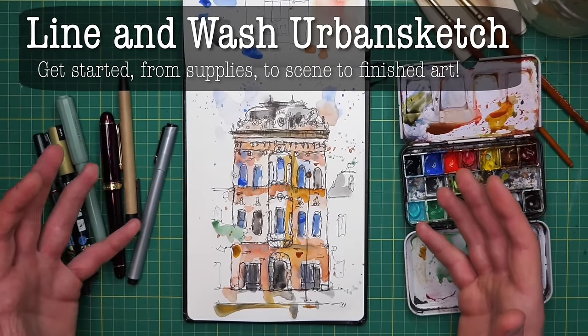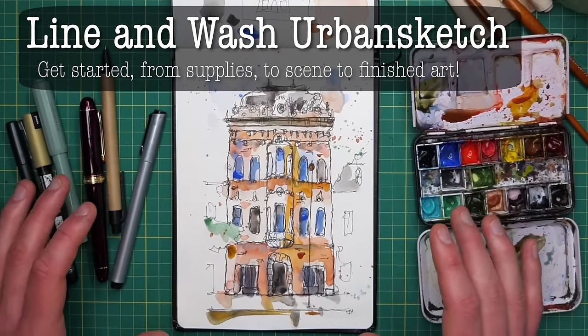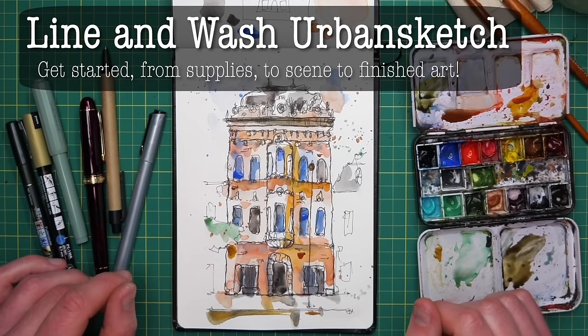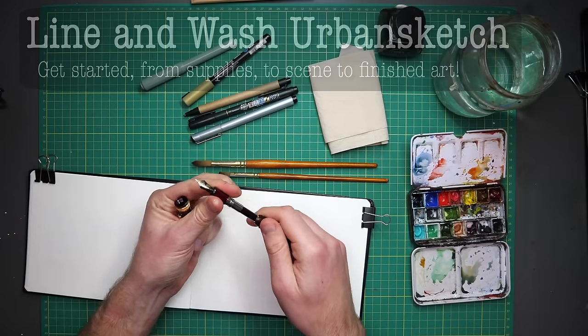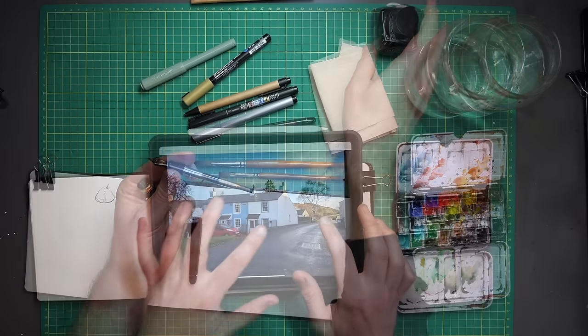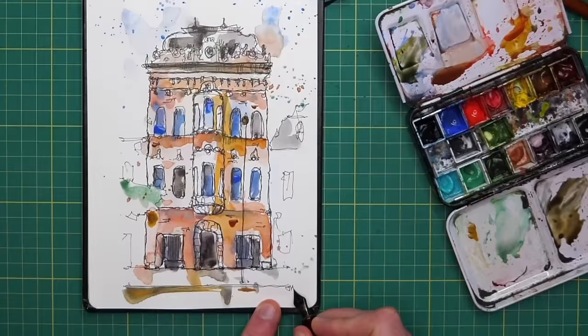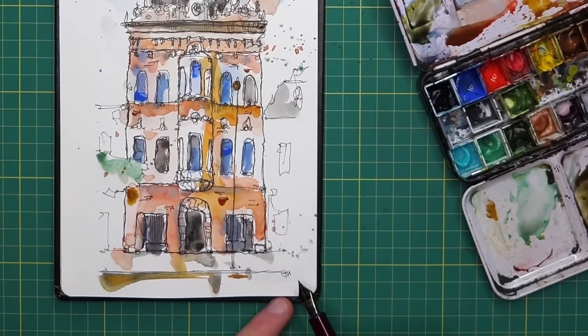In this video, we're going to be creating a line and wash urban sketch. I'm going to be taking you all the way from supplies and choosing your scene, getting your composition right, to finishing your sketch and feeling comfortable and confident all the way.